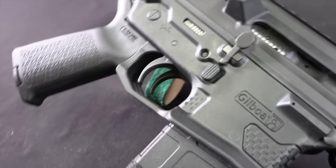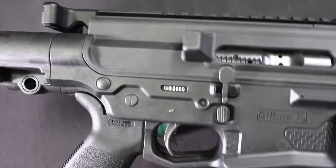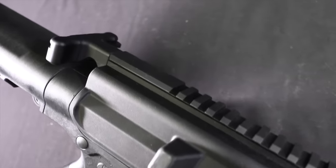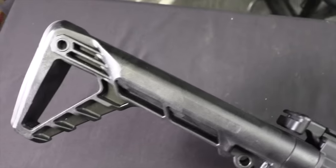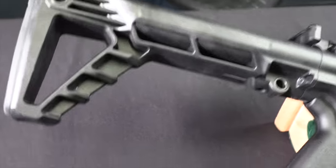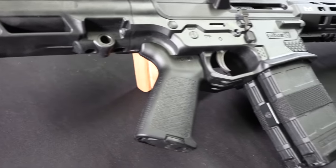So obviously the thing that makes this unique is it's a pair of 5.56 ARs built together in one receiver housing. So it uses two magazines, it has two triggers, it has two buffer tubes, it has two barrels, it has two gas blocks, it has two bolts — it has two of everything except upper and lower receiver where you have one of each, and one unitised charging handle.